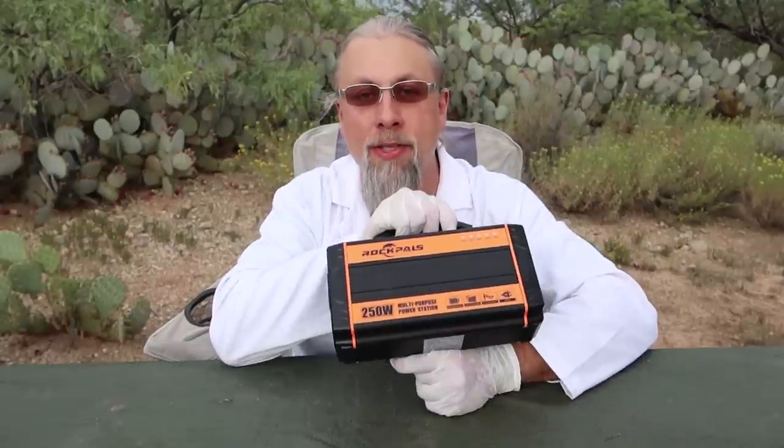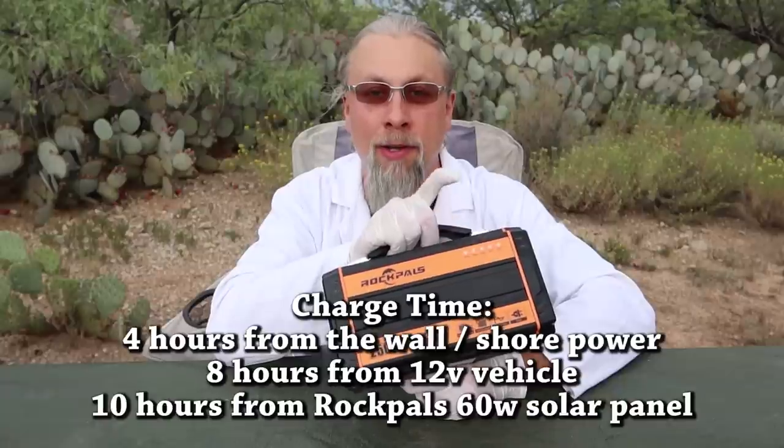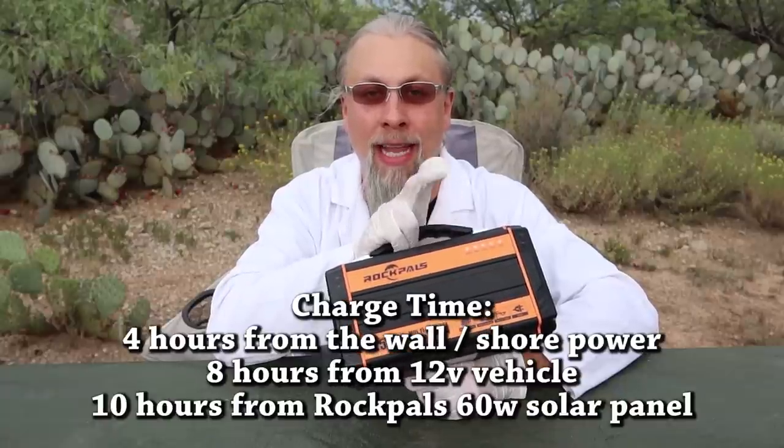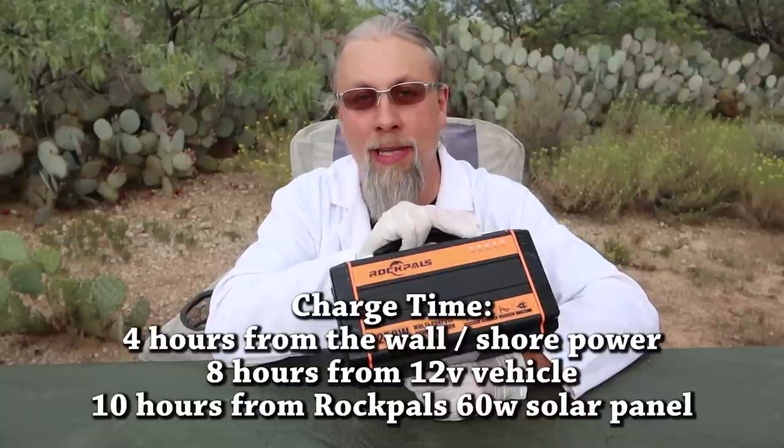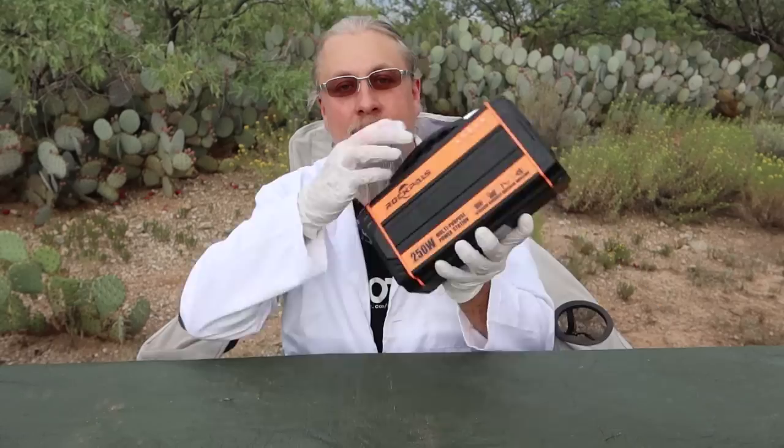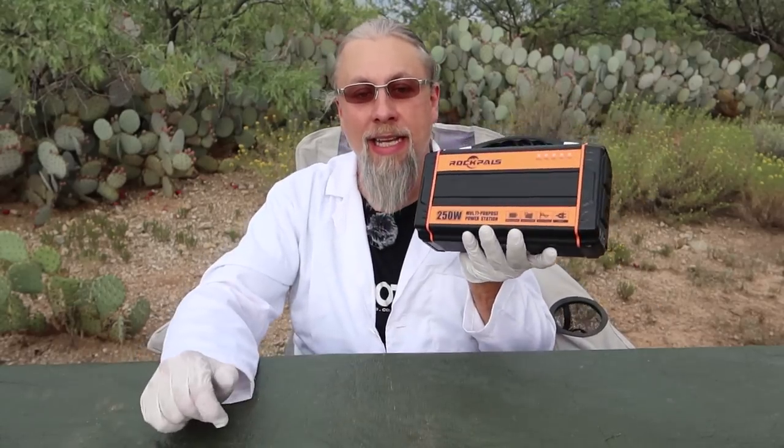On the other side, it has two USB outlets that support 2.4-amp charging. The Rock Pals 250 will charge in about four hours from the wall outlet, about eight hours or so from 12 volts, and nine to ten hours from the 60-watt solar panel — assuming good, clear skies. It's got a tough metal case, nice hard ABS plastic on the ends, and a folding rubber handle. It's like it came out of the parts bin, but I like it.